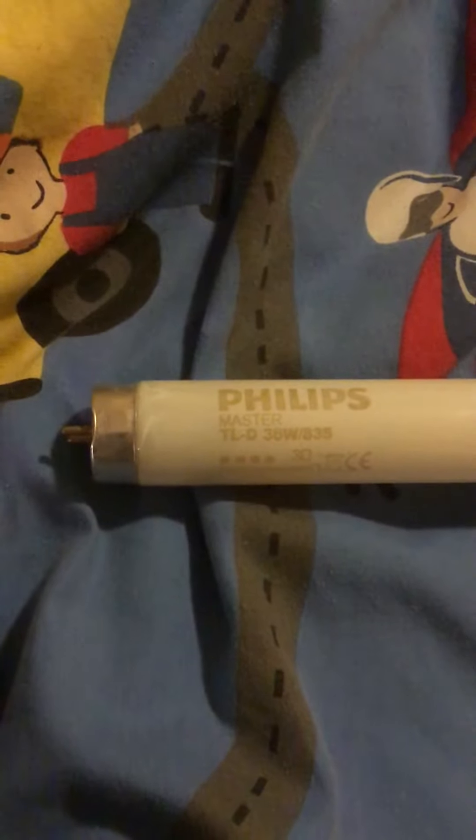Hello, today this is me, Fitzgerald122, and here we have a little kitchen bulb — it's a Philips. It isn't broken; it's nearly brand new, a Philips, very banded.